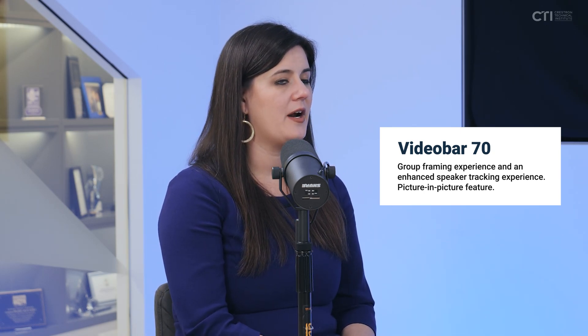The Video Bar 70 has both a group framing experience and an enhanced speaker tracking experience. When you are in the speaker tracking mode, you have the ability to have a picture-in-picture of the wide view of the room and the active speaker, as well as a composition view where you're able to see not only the person who's currently speaking but the person who spoke before that.